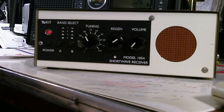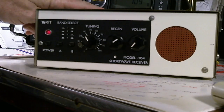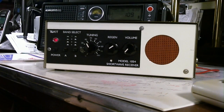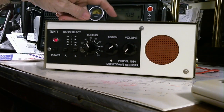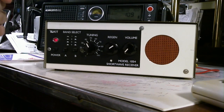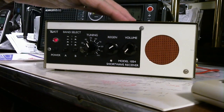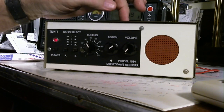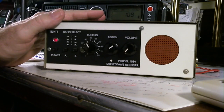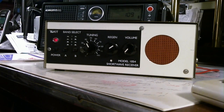I first turned it on about 20 minutes ago and couldn't get anything, so I turned on my 750, which is behind here, and tried tuning around the band. Sure enough, the band is pretty quiet tonight. I do have it connected to my external G5RV antenna that's outside, so it's getting the best antenna I've got fed into it.